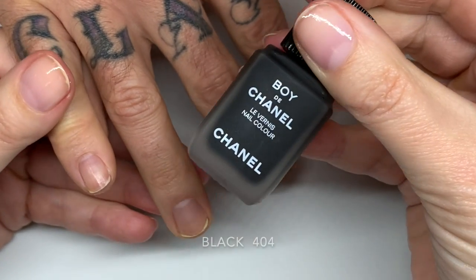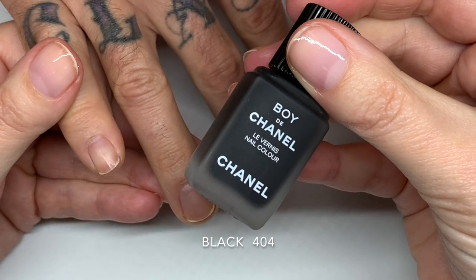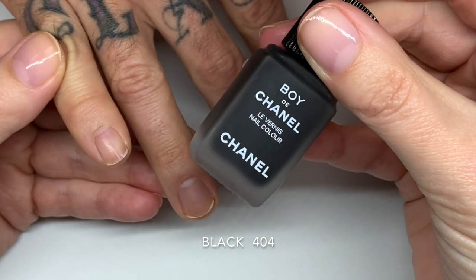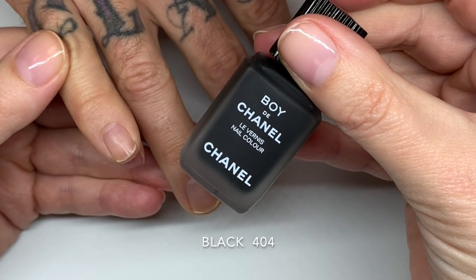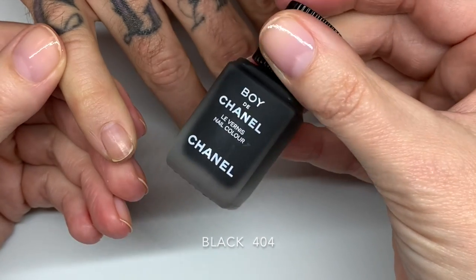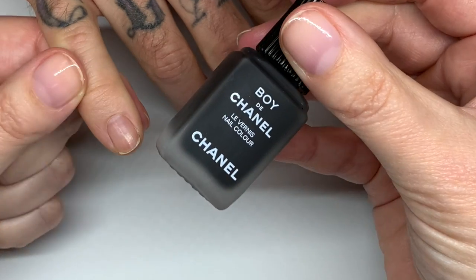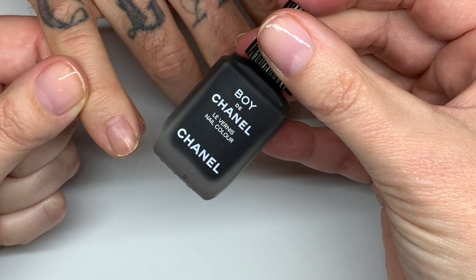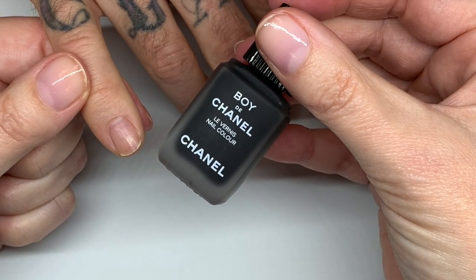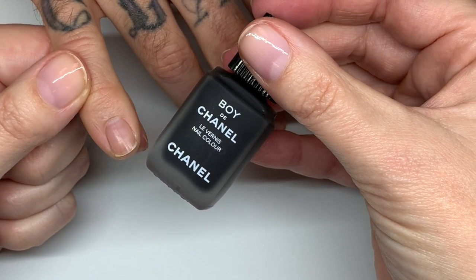The black color is supposed to be applied without a base coat. The idea behind this polish is to be able to do a very quick, easy manicure without too many products or steps, which is really geared toward guys. It's supposed to be applied in just one coat and without a base coat, but you can use a base coat to extend the wear time.